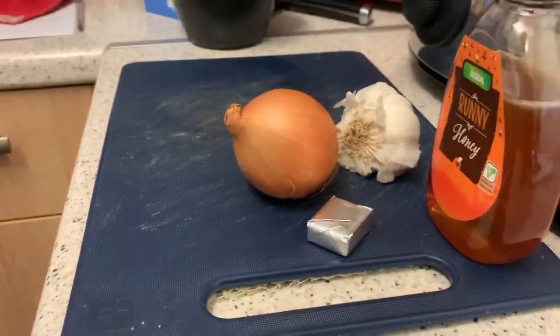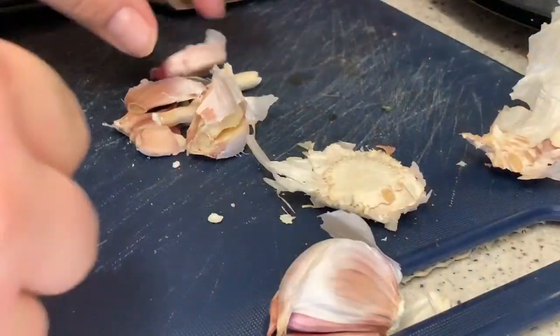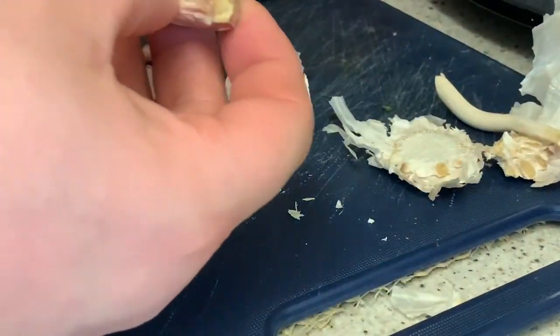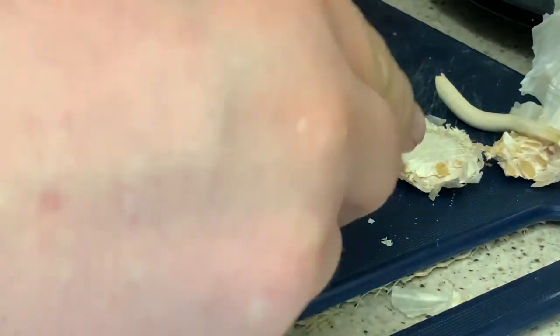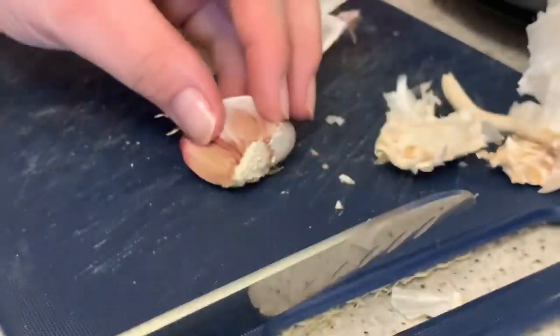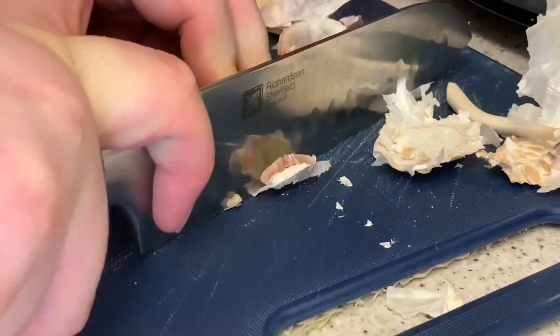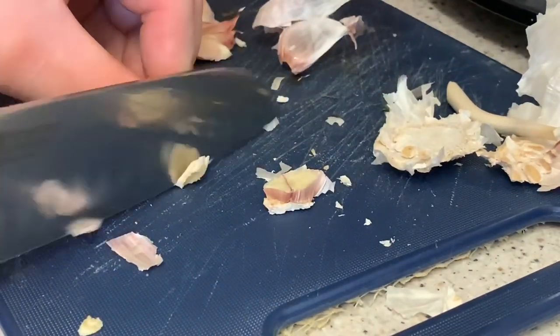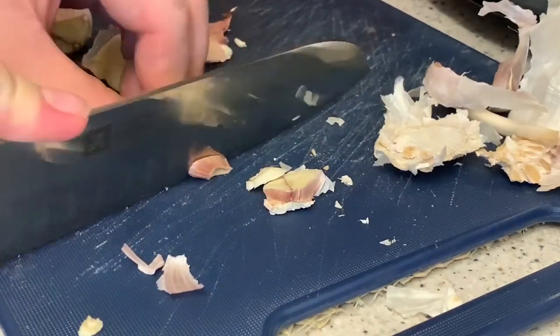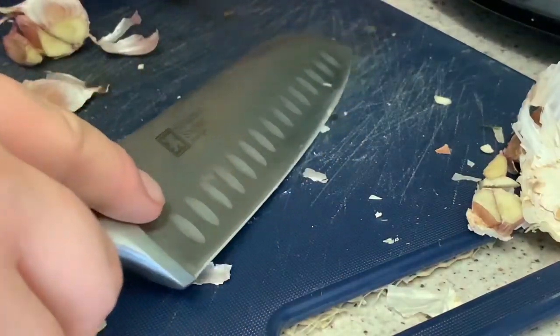I find this is just a quick way of breaking it up. I'll chop the ends off. I'm going to use all this garlic — I don't really need it all, but here we go.